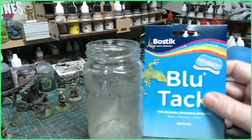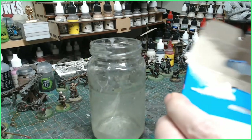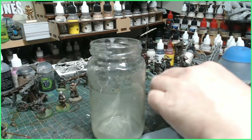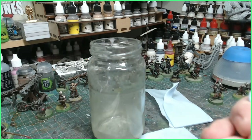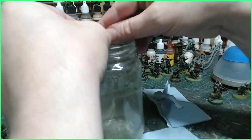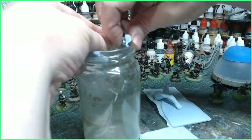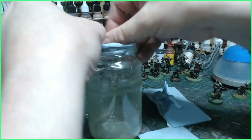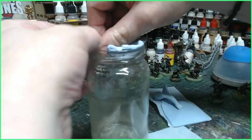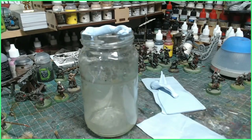All you need is some blue tack — this is super easy and you're going to love it. Get a nice little chunk of blue tack, make it into a little worm shape, and stick it around the rim of your jar just like so. That's not going anywhere — perfect. So that's our blue tack done.